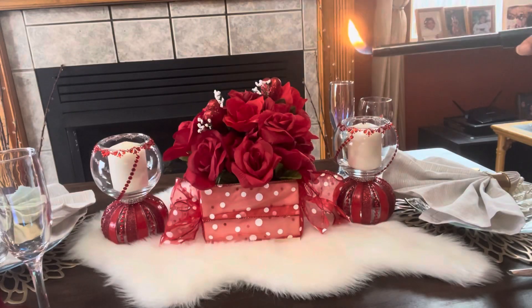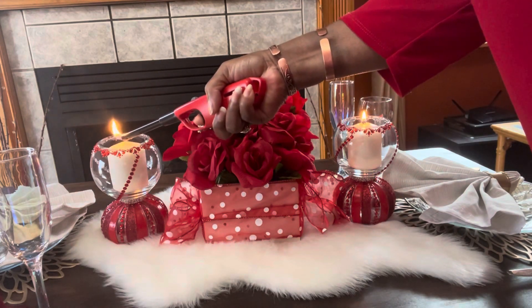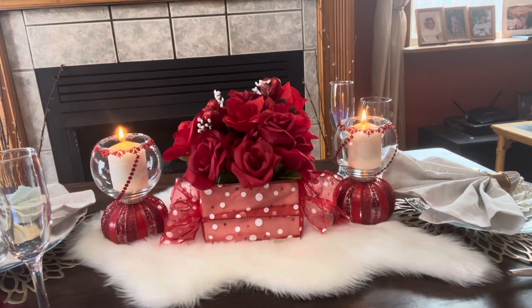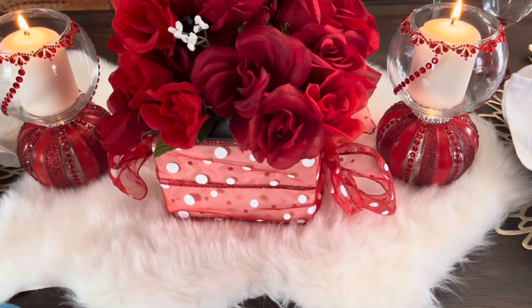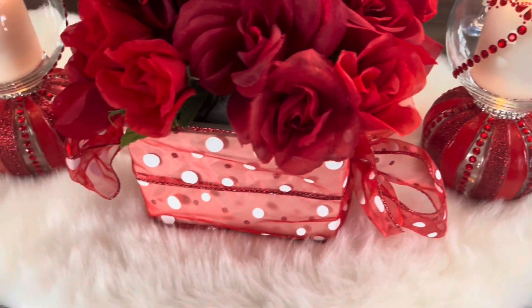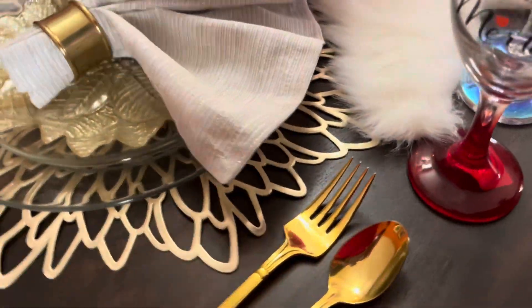Let's light the candles for ambiance, and we'll be back with the reveal. I think my table is absolutely stunning.